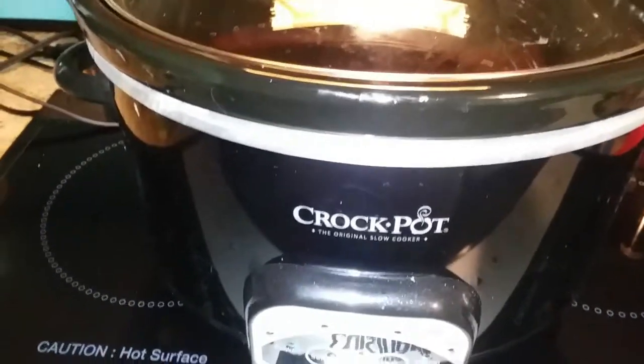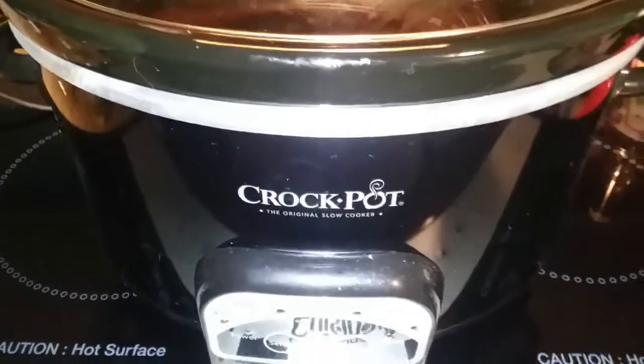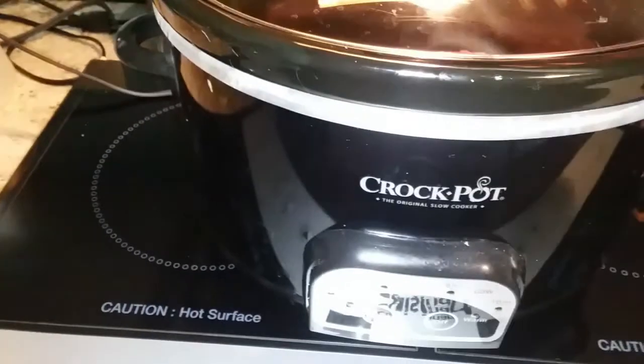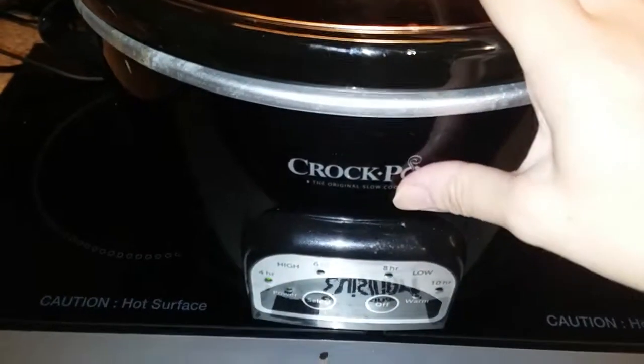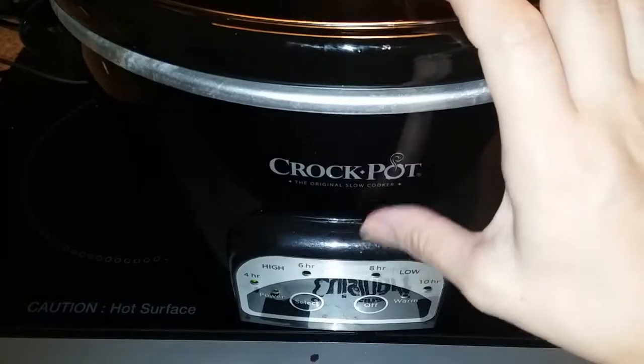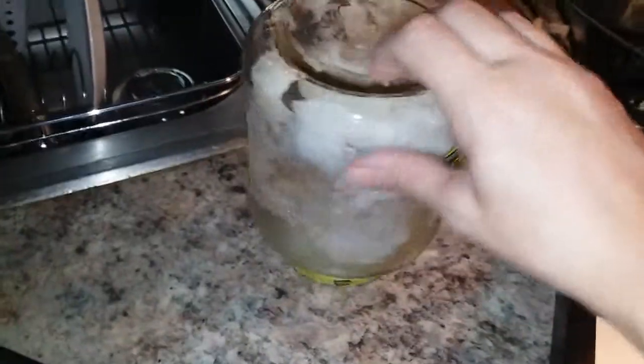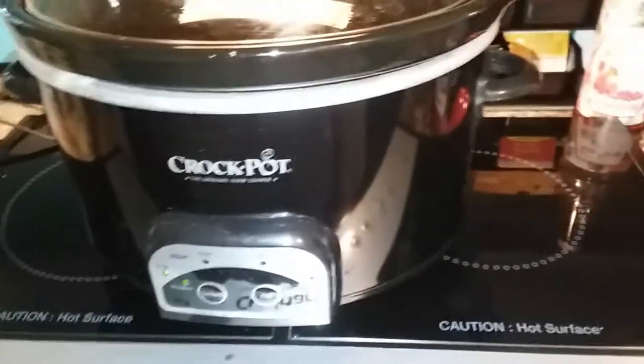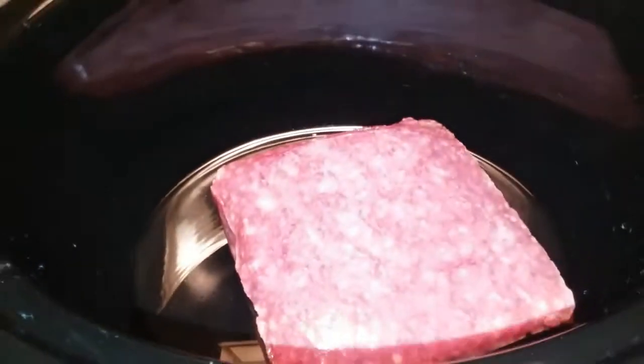Hey guys, I am going to be making some chili in the crock pot. I haven't done chili in a really long time. So I've got the burger in there with a little bit of water. I'm going to let this cook on high for the next three hours, and then I'll add in some chili ingredients. I've got onions here that come out of the freezer. I'm going to put those in in a minute, but I'll show you what ingredients I put in after I let the burger cook a little bit.